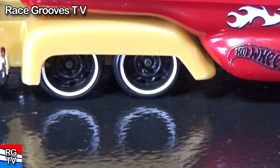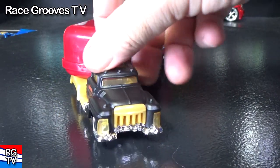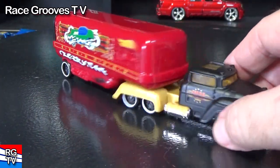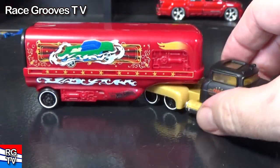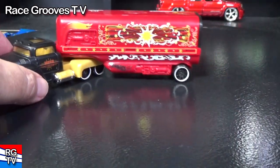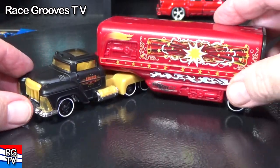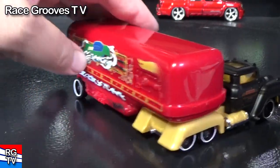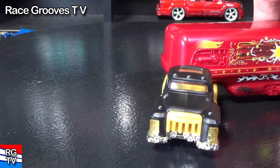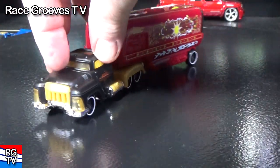Got to do the squeaky wheels test and turning radius. The trailer kind of sticks to the cab a little bit — it doesn't roll freely, probably because the thing is snapped in there pretty hard. I'm not sure if it'll roll better on carpet — maybe it's just sliding because it's on a hard surface. The good thing is, if a child was going to play with it, they can make tight turns. Yeah, it's sticking a bit.